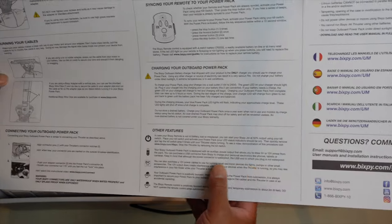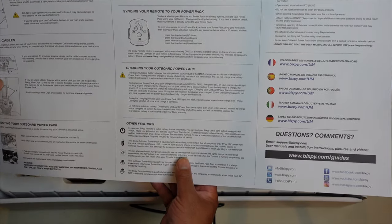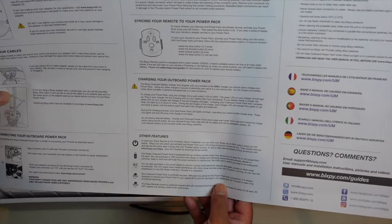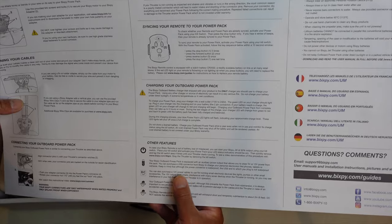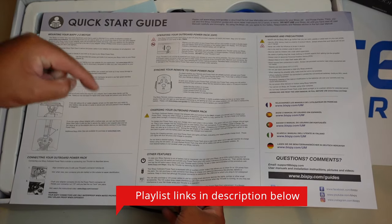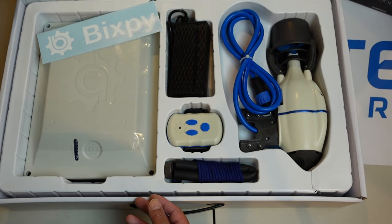I'll actually go through some of this with you in another video, showing you how to operate the BixbyJet — because this covers things like syncing your remote to the power pack, like if you were to get another battery or what have you. Just look for that video in the near future. I'll have a link to a playlist with all of these videos in the description below, along with a playlist for my older videos.